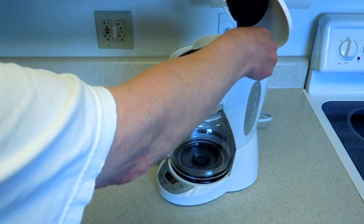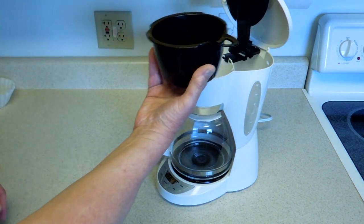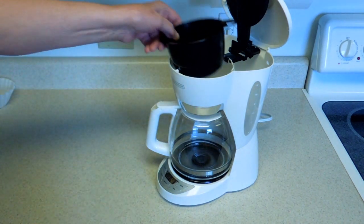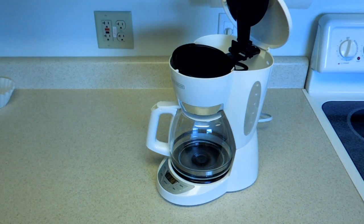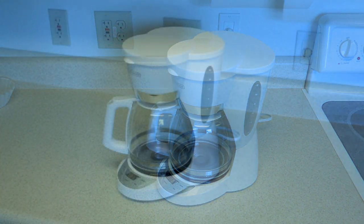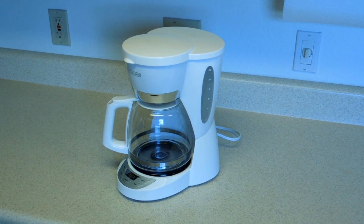Then when you get done, you go to try to empty this and the filter basket is in there, and it's difficult to get rid of the paper filter. In 1972, the Mr. Coffee brand drip coffee maker was first made available for home use in the United States — that was 44 years ago. Just how hard is it to reverse engineer or copy a successful product like a Mr. Coffee maker?